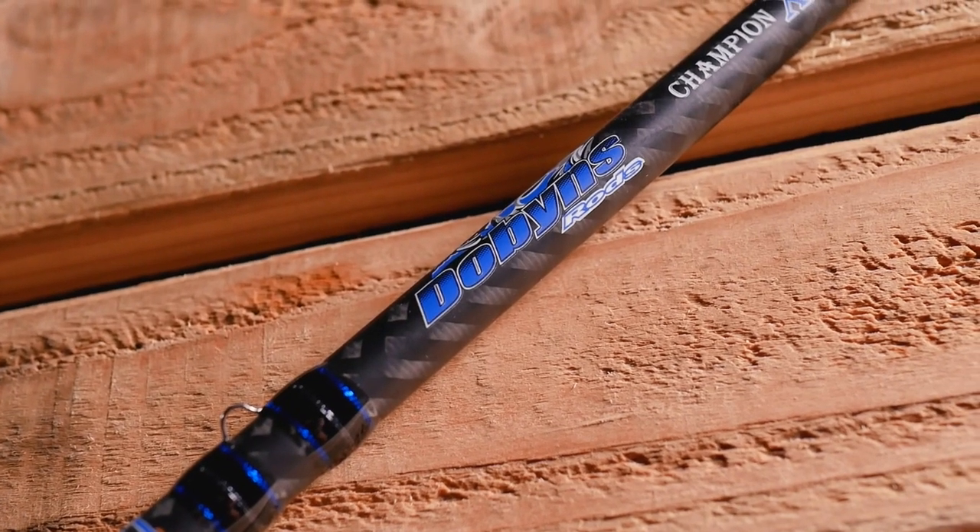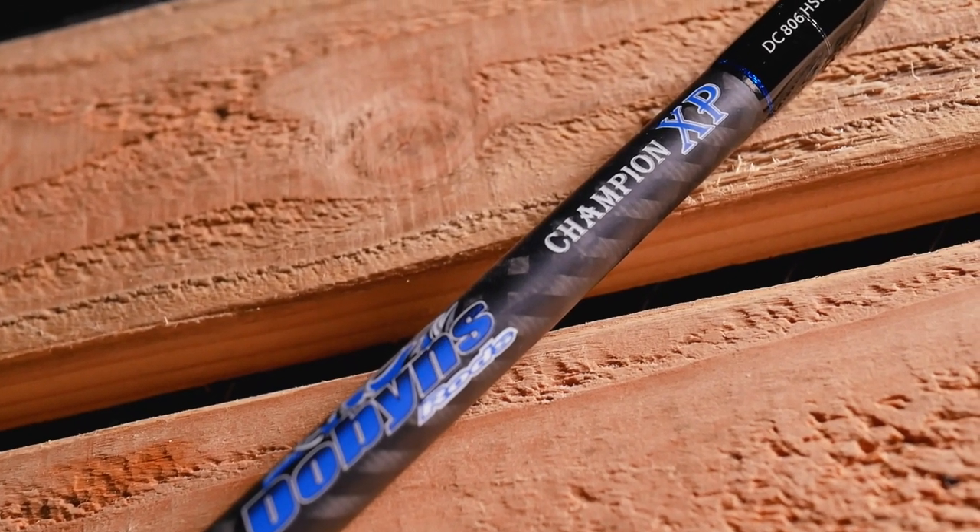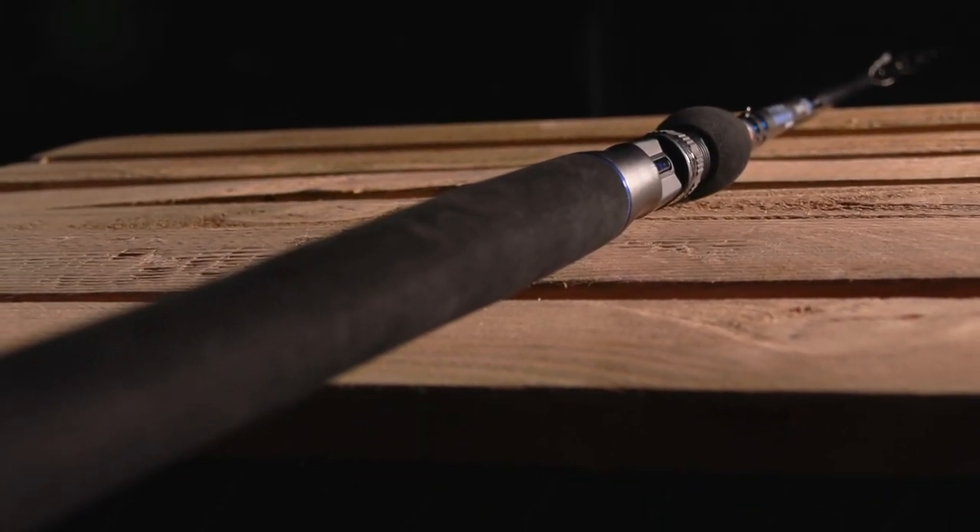I want to talk about the backbone of the rod company, and it happens to be the Champion XP model. There's 80 plus models — I don't exactly know the number because I'm always adding rods — but there's anything that you could possibly want in a bass fishing rod in the Champion series. We're really strong in crankbait models; I think I've got like 16, anywhere from 6 foot 3 to 8 footers. Very strong in flipping, really strong in swimbait line, and of course all the jig rods and everything else. Anything you want in a bass fishing rod, we have in the Champion series.